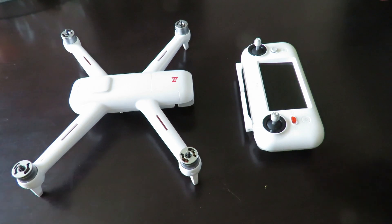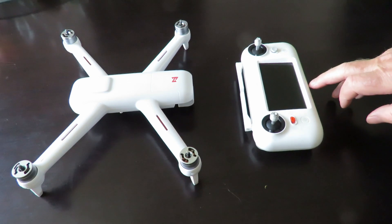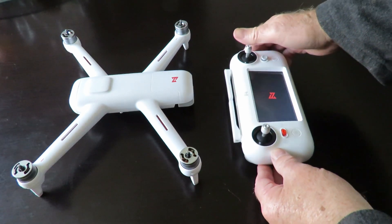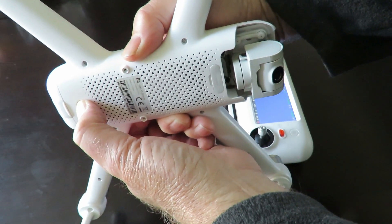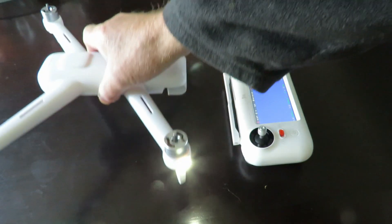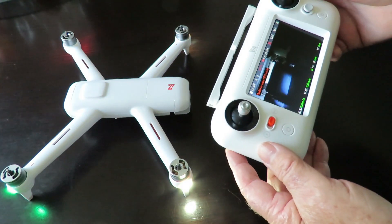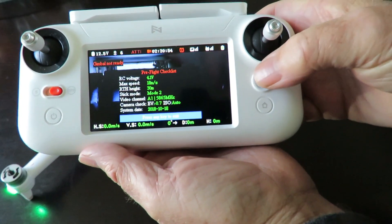Once the quadcopter and your radio are fully charged, turn them on — a quick press then hold it down to fire up the quad. Hold it down for a second or two, wait till it beeps, then hold down for a few more seconds, and there you go, it's now turned on. What we're going to be doing today is a bit of calibration. First up, we want to bind the units together.